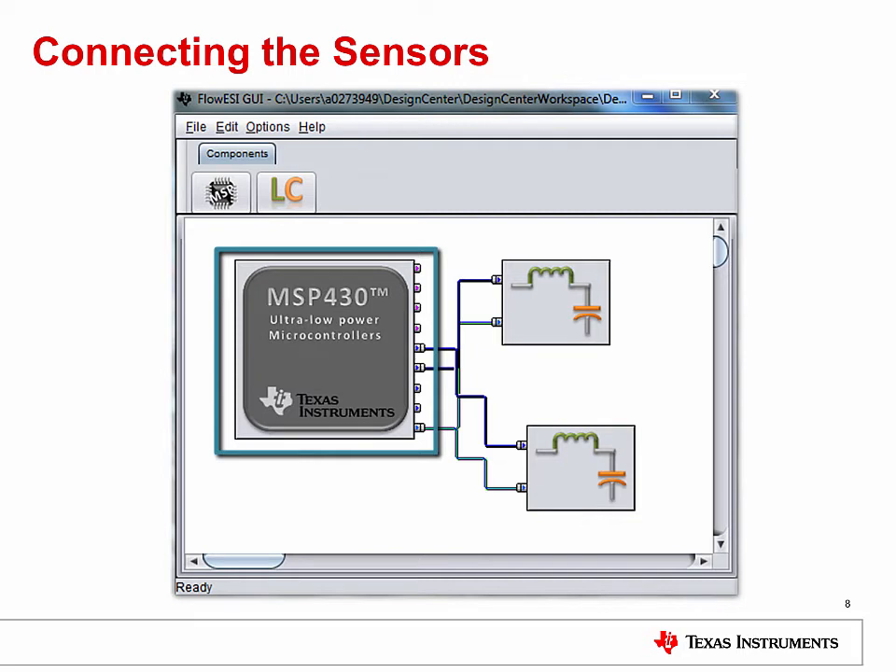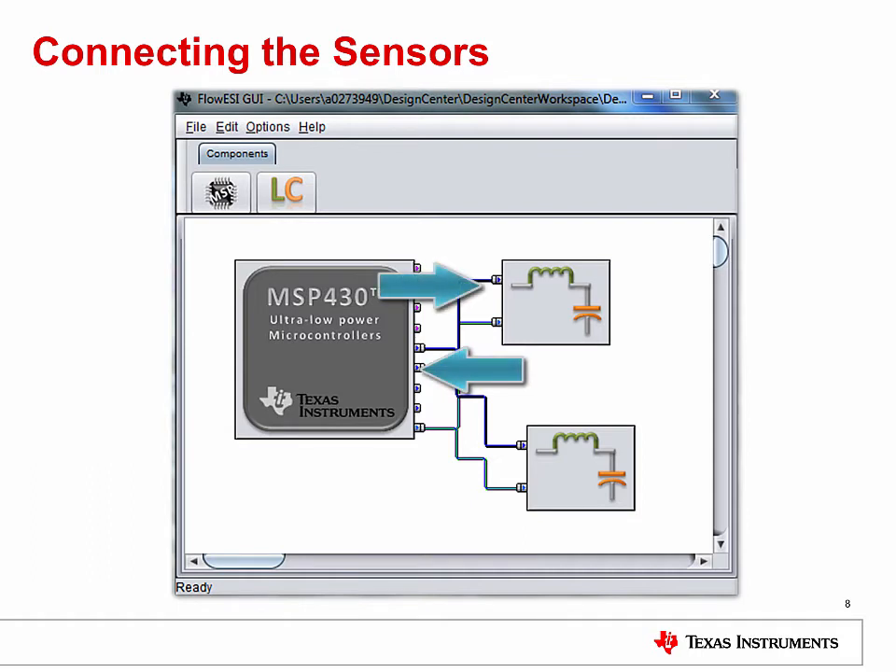To connect automatically, just double-click on the MSP430 microcontroller. To connect manually, you can click on a pin from the microcontroller and then click on the sensor pin you would like to connect. You will be notified if you try to connect a sensor incorrectly.